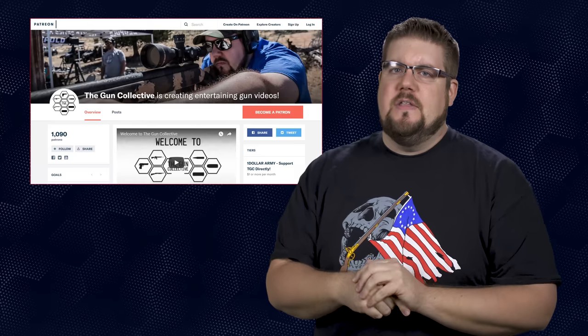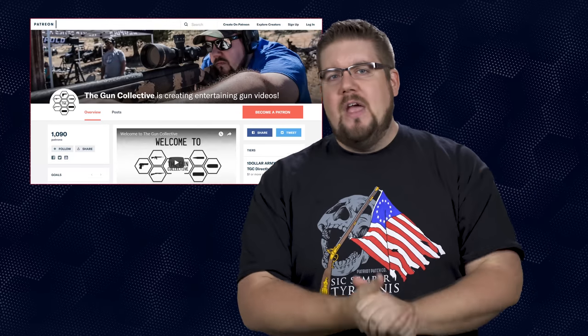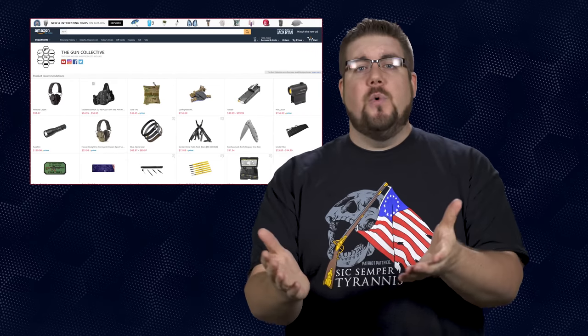You guys know the drill — if you didn't like this episode, hit that button. If you liked it, hit the thumbs up, subscribe if you want more, and of course check the links in the description to find out about everything we talked about today. If you want to watch last week's show, click here, and as always, thank you all for watching — we'll see you soon.